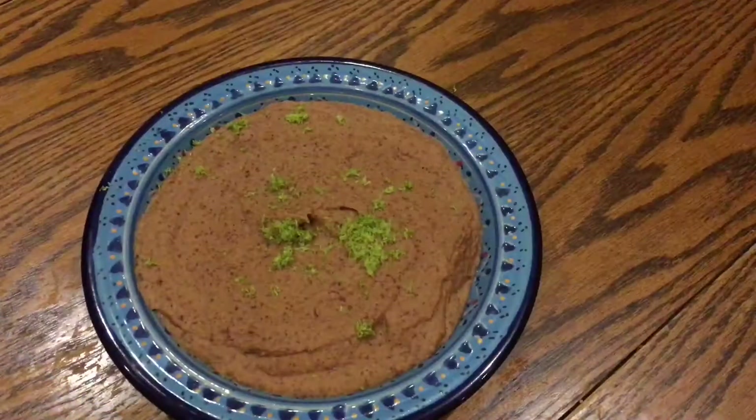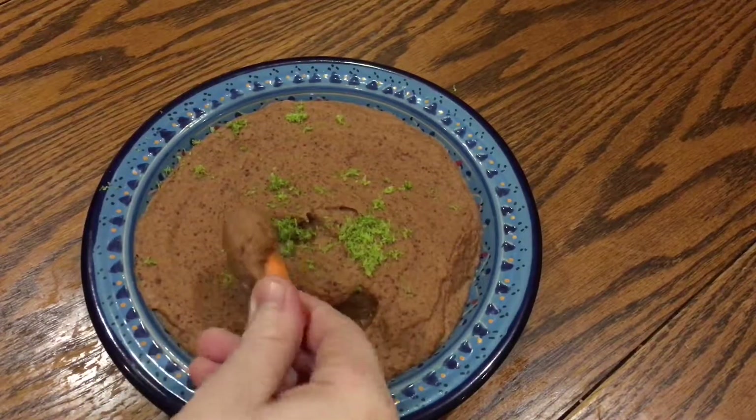I love it with just some raw carrots dipped into it, but it's also really good with some flatbreads or in sandwiches.